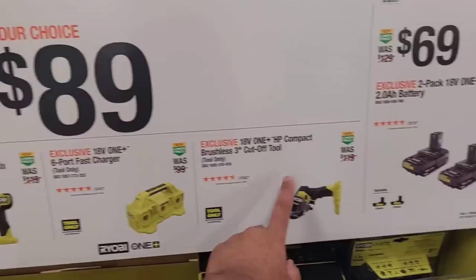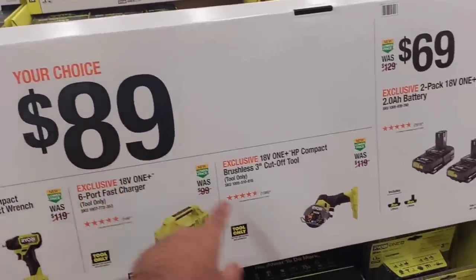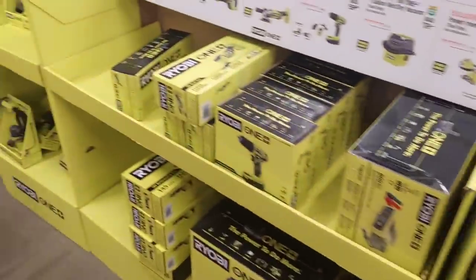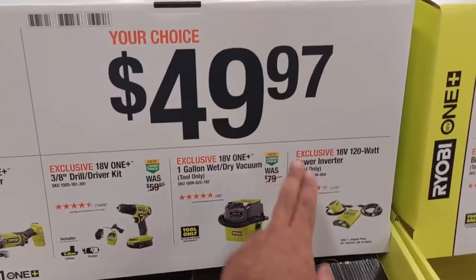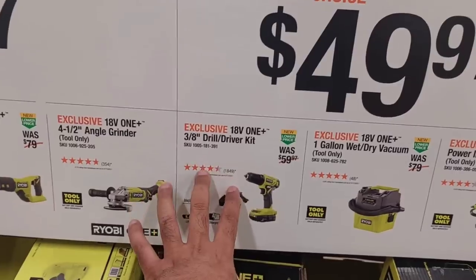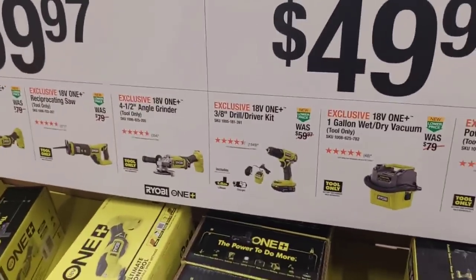The cutoff tool — this was $89 last year as well. That's a really good cutoff tool; they have plenty of them so you've got to jump on these. Moving on, $49 for your choice of any of these 3/8 drill drivers. I wouldn't recommend this because the chuck is really small — you need a half-inch chuck at least to get all kinds of bits in there.